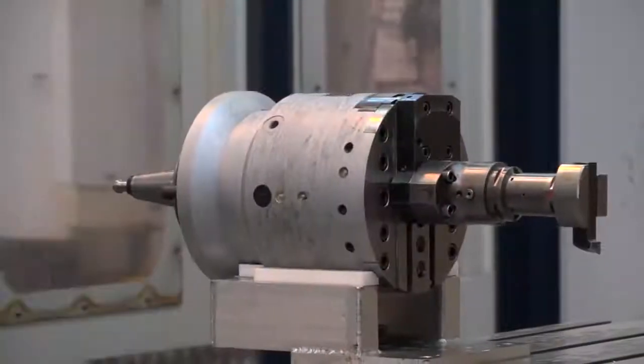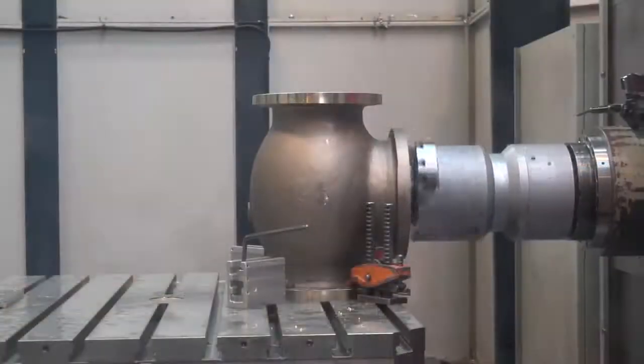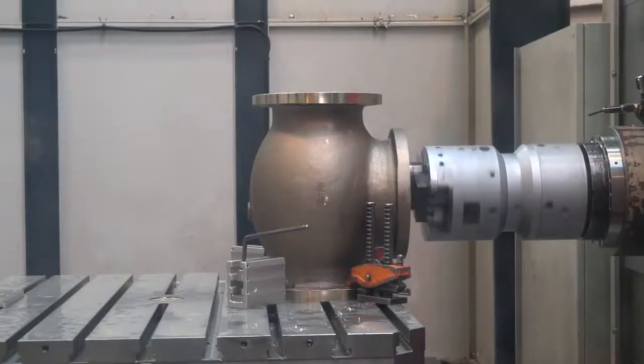Neil, we're here at Valve Tech today to see the ZX range in action. Now some people may have a misconception that the ZX range is simply tooling for a horizontal boring machine, but this actually adds capability to the machine tool. How is this achieved?